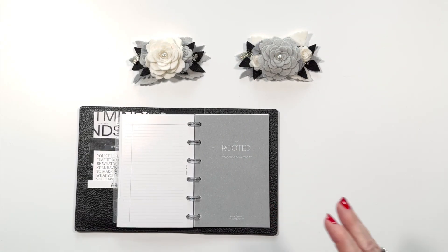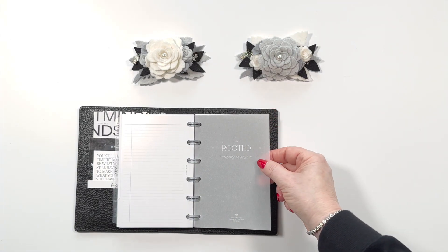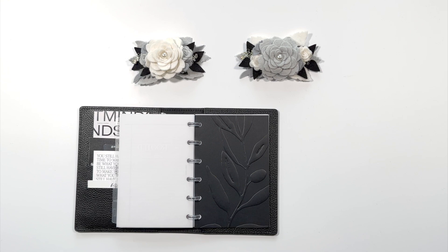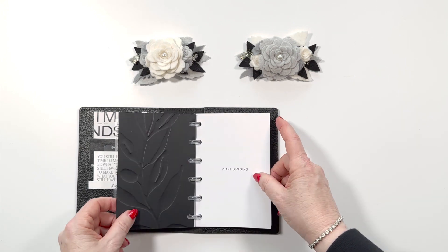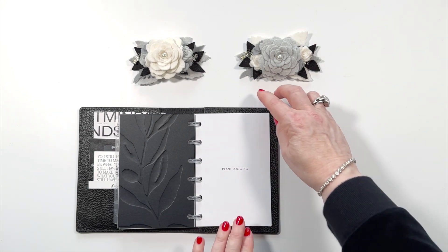Before I get started, I have to show you the dashboards. The first one is called Rooted and it's on a vellum — it's just beautiful and minimal. But wait till you see this one: it is an embossed leaf of a plant and it is very embossed. This is clearly one of the nicest dashboards Cloth & Paper has ever made. It's got heavy embossing and it is double-sided so that on the back you've got the deboss.